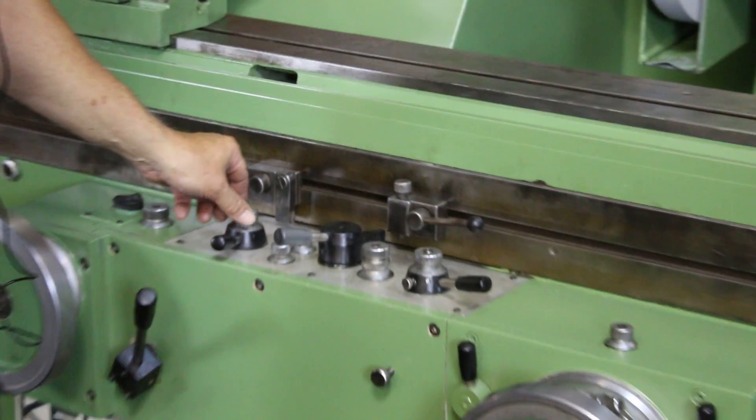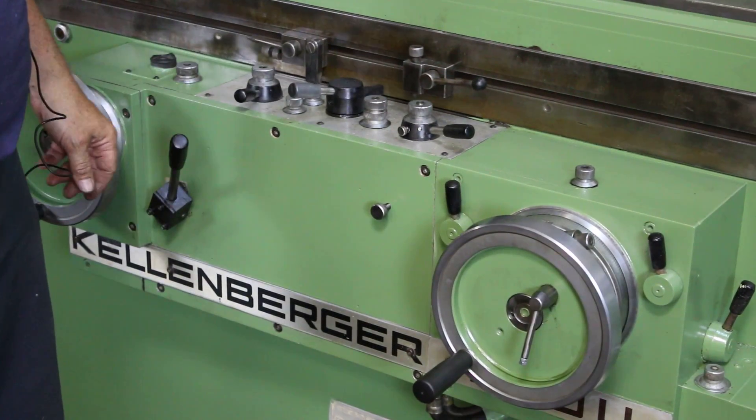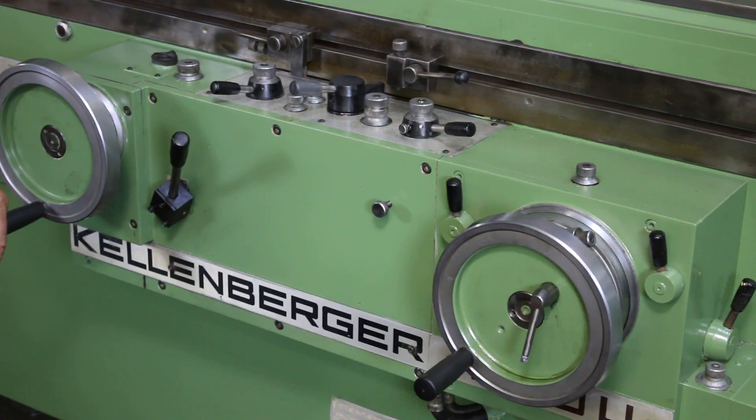The actual amount that it feeds is controlled by the knob on top of this lever. I can switch it again and now it will only feed on the tailstock side and not the headstock side.